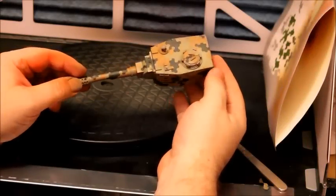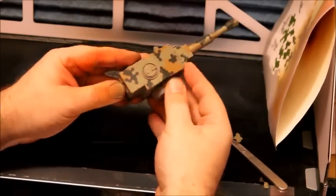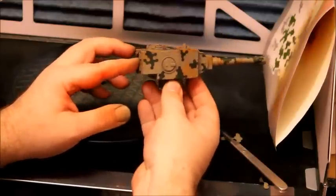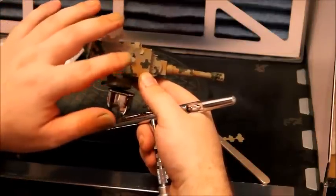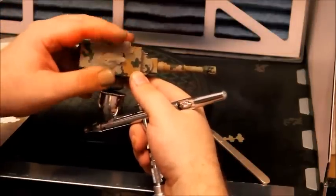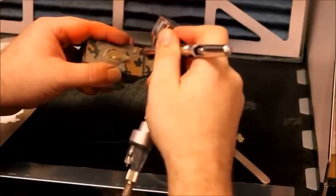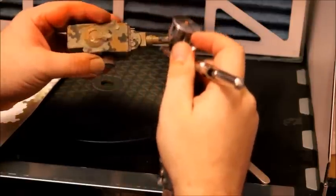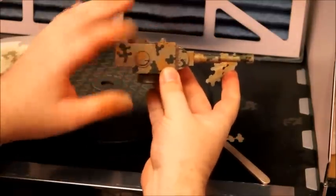Here we have the turret with all the stencils removed — a three colour scheme. I've left this bit here blank on purpose, and as we can see, it looks a bit too open. We can fix that by laying down several stencils and creating a negative shape in the middle. It may be necessary to mask off the rest of the turret. We then simply spray into the gap in between the stencils and remove them. As we can see, we've now fixed the gap — it looks better.